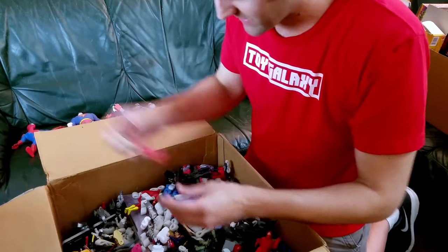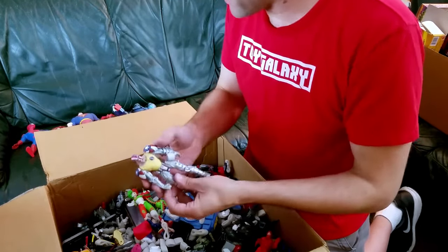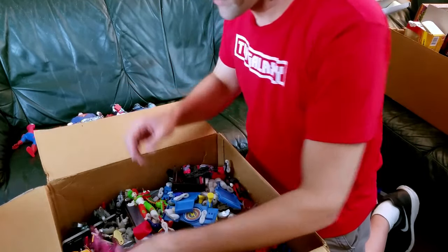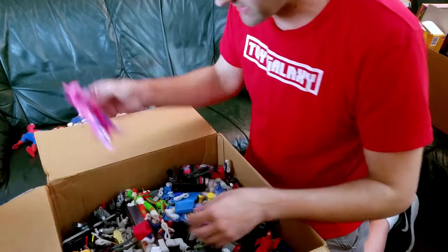We got another Virtua Fighter piece — Miss a Hand. Got a Justice League Flash, Super Patriot, McFarlane, this cool piece. This one I don't know, you know that one. We got another Virtua piece — facing a leg, hopefully that's... oh, is this the leg? This is the leg right here, there we go, nice.